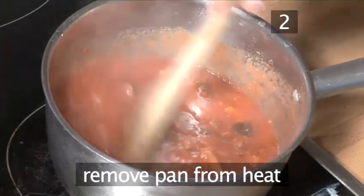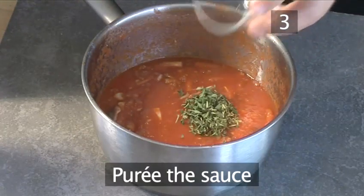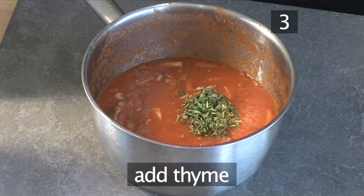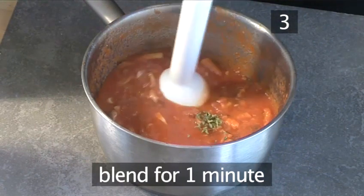Then remove the pan from the heat. Step 3: Puree the sauce. Add the thyme to the sauce, then blend in the pan for about a minute.